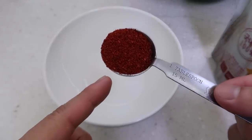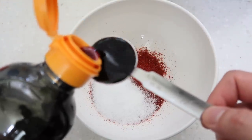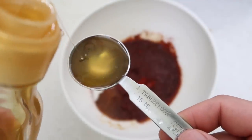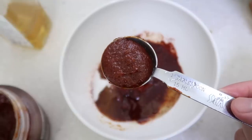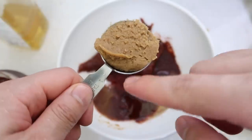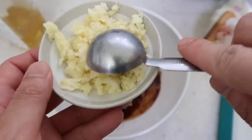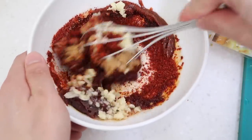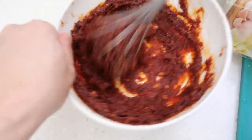Now for the sauce: four tablespoons of gochugaru (red chili pepper flakes), one tablespoon of sugar, two tablespoons of soy sauce, one tablespoon of honey — or oligodang syrup if honey is expensive — then three tablespoons of gochujang (red chili pepper paste). For umami, add two tablespoons of doenjang, the Korean soybean paste. Then one and a half tablespoons of minced garlic. Mix this all up until we get a nice solid color.